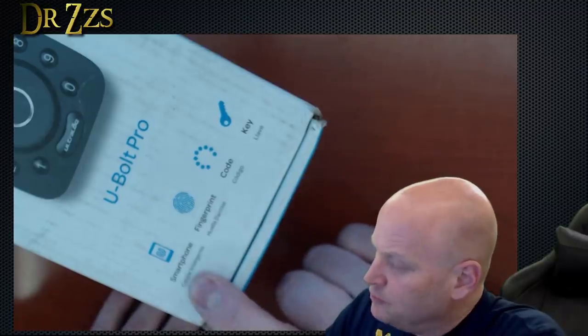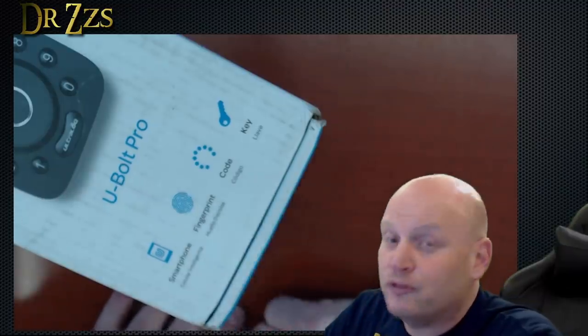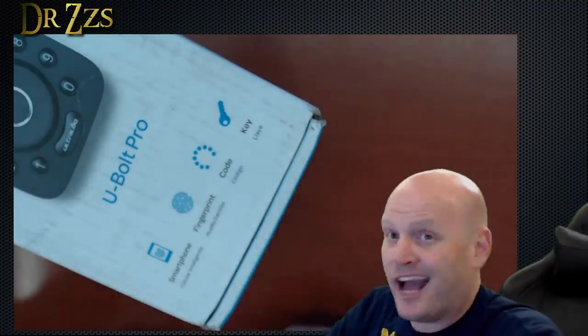According to the box, we can control it with a smartphone, a key, a digital code, and also a fingerprint. I have fingerprints.